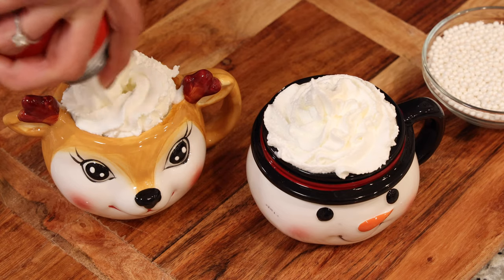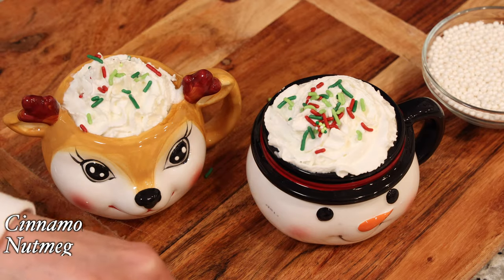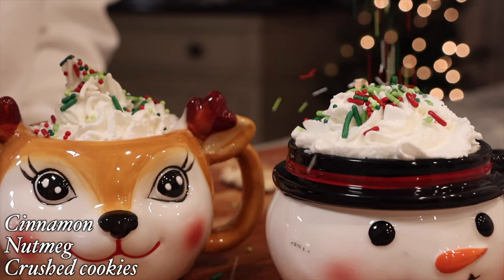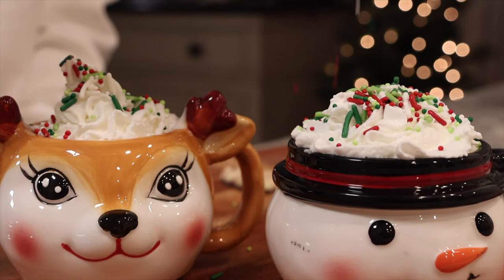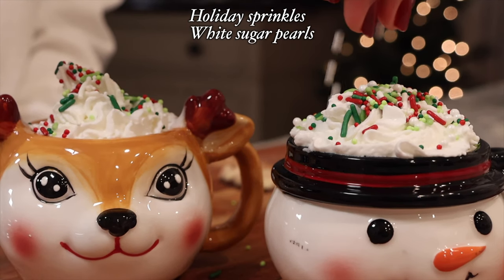For topping, I'm going to use some whipped cream, and to garnish you can use whatever you like — cinnamon, nutmeg, even crushed cookies — but for me today I'm going with these holiday sprinkles and a little bit of these white pearls.